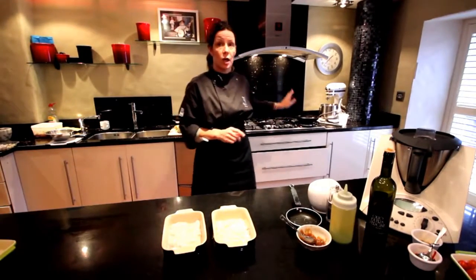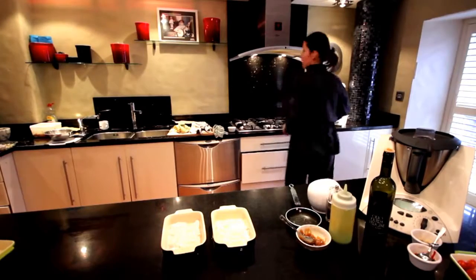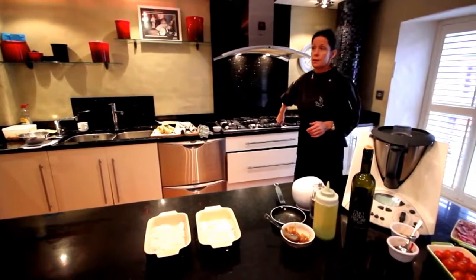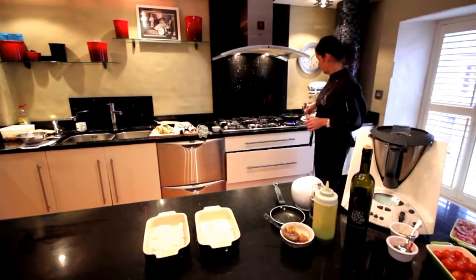We're going to put the pan on the gas — it's just one of our heavy cast iron frying pans — and what I want to do is just get that up nice and hot to smoking point.